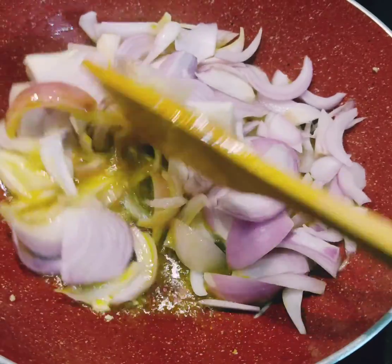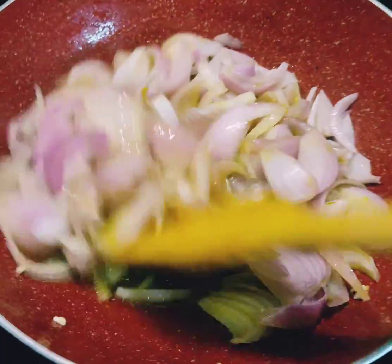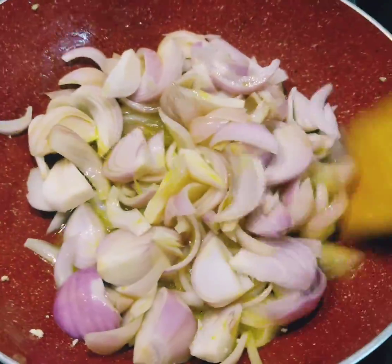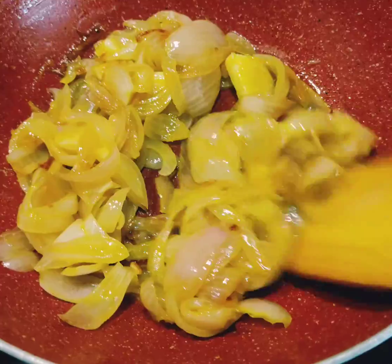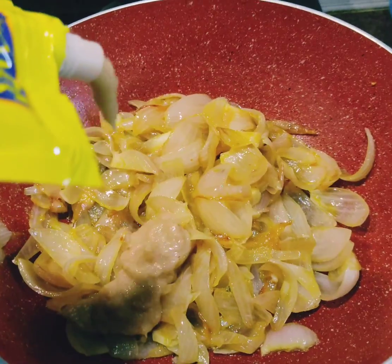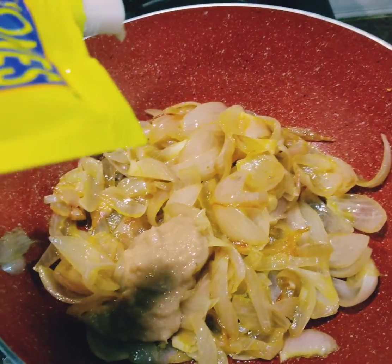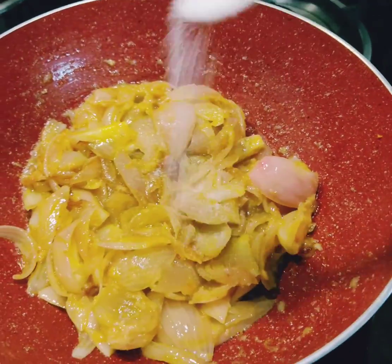I don't like the paneer to be kaccha, and I don't like to fry it either. In a pan, I took some mustard oil — you all know how much Biharis and Bengalis love mustard oil. In that I fried the onion a little bit. You don't have to make it translucent all the way, just lightly. Then I added ginger garlic paste.